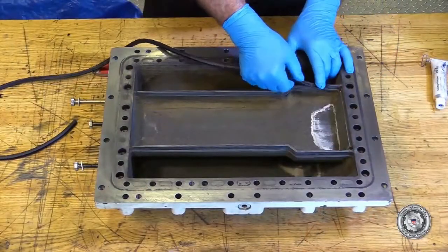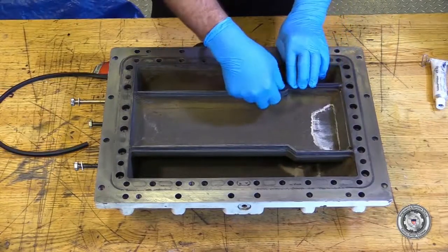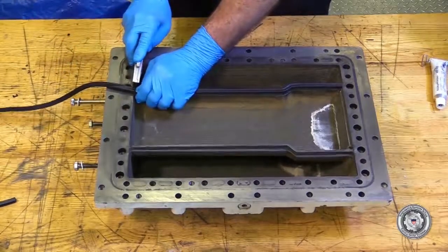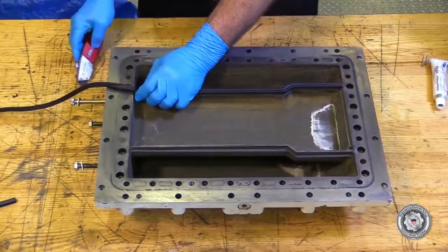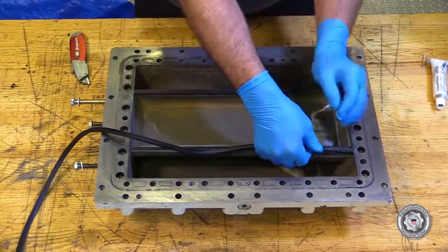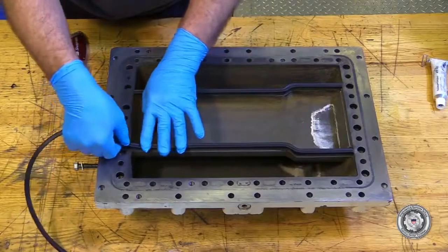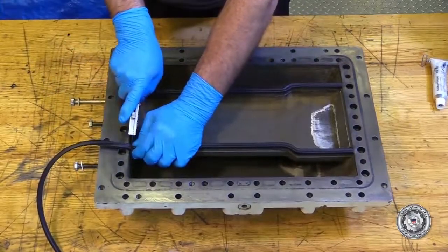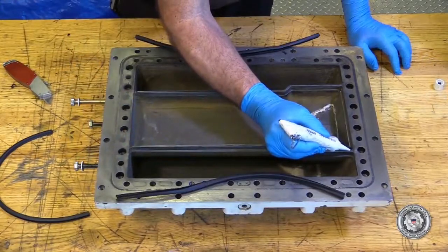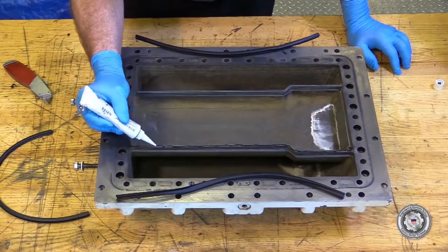If necessary, install new end cover passage seals on the end covers. The seals come in a long length that you cut to fit exactly. Use a thin bead of Elastiseal to attach the seals to the covers.